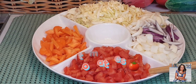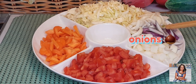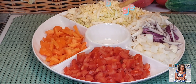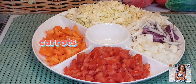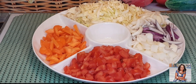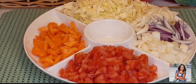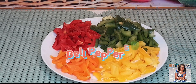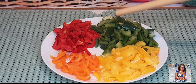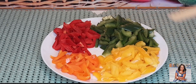I have my diced tomatoes over here, onions — the white and the red one. I have my cabbage over here. I also have some carrots over here. Because of time, I have already prepped all my ingredients. I also have some bell pepper over here — I will be using the green one, the red, the yellow, and the orange one.